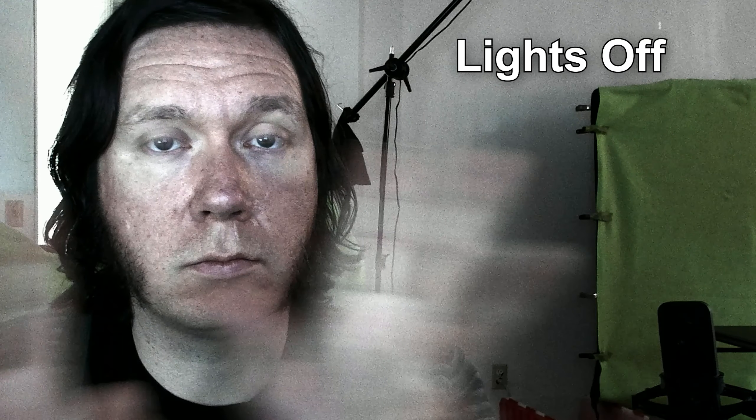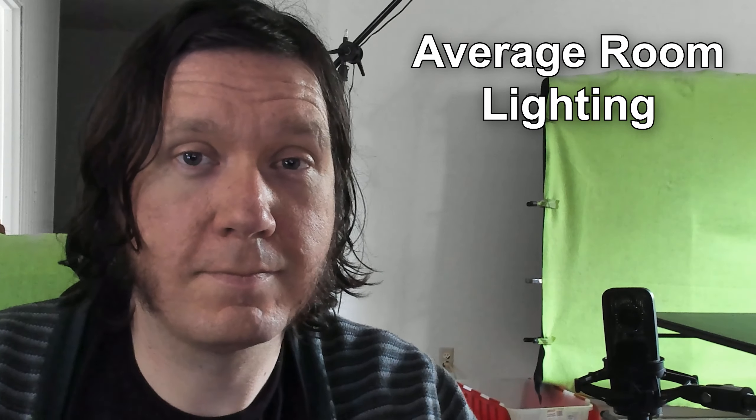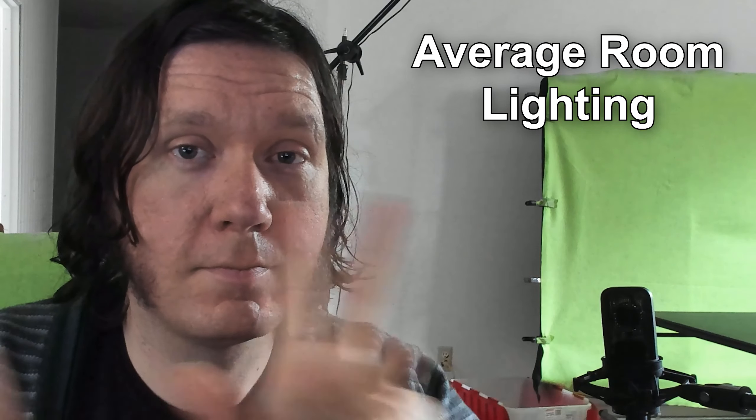RightLight 3 works well — it balances out your light as promised. The only issue is that in a low-light environment, HDR is going to create a little bit of lag in your video: your exposure goes up, the shutter stays open longer, and you get more motion blur and a slightly delayed mouth movement. That isn't necessarily a flaw of the Logitech Brio — that's just how cameras work. Personally, I find cheap softbox lights do the trick and I don't need RightLight because I have lights right next to me.